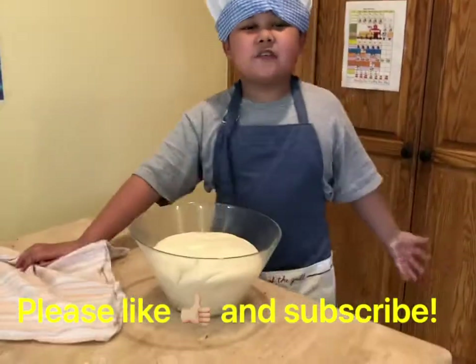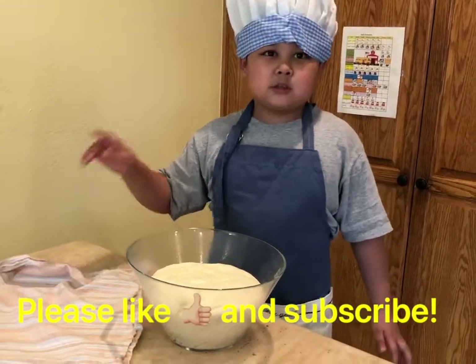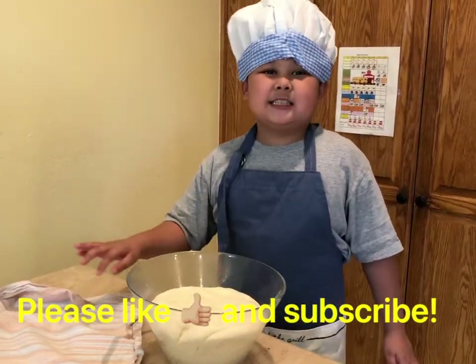If you like this video, subscribe to my channel and put a like on this video. Also, don't forget part 2 of making pizza. Okay, see you, bye!